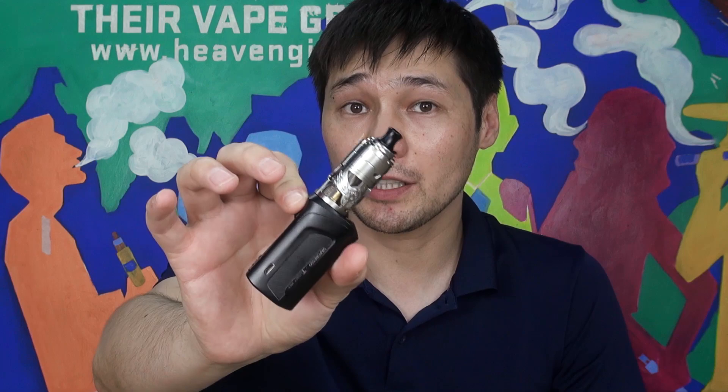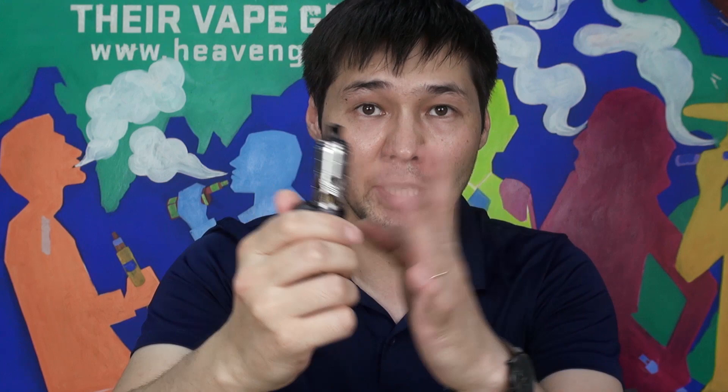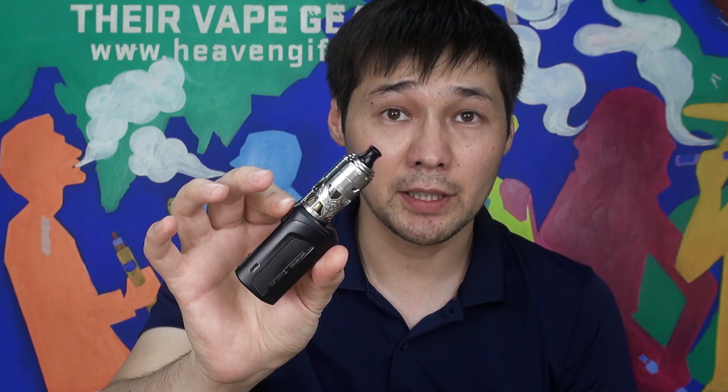Hey everyone, welcome back to our channel. Today we have the Braunhild MTL RTA by VapeFly and German 103 team. In this video we are going to do the unboxing, I will show you the RTA itself, the build, and then we will go back on top, vape it and talk about it a little more. So let's dive in.